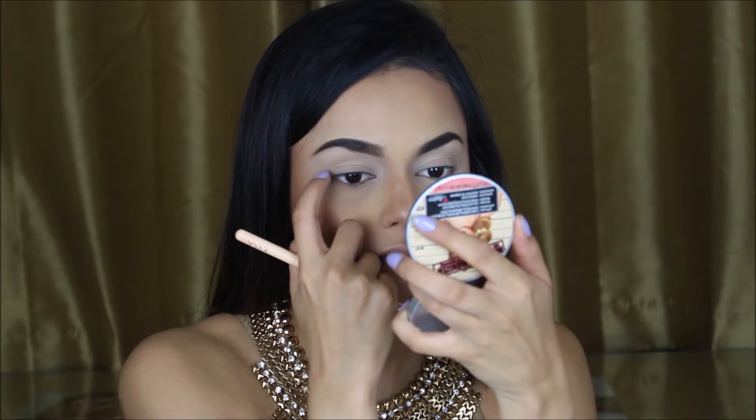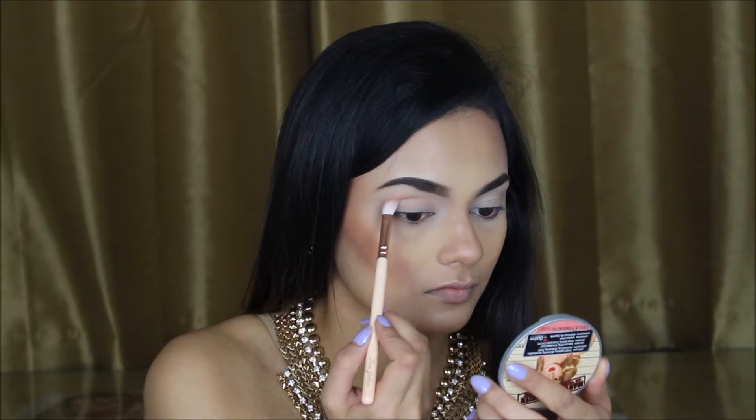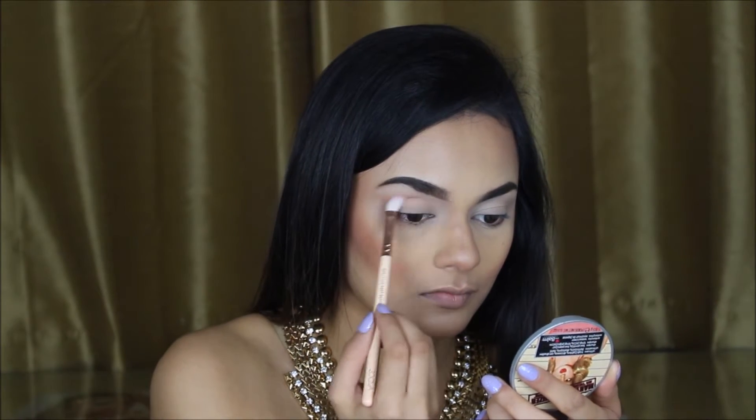Now, keeping your eyes open and mapping out where your crease actually folds — you see that line? Everyone's eye shape is different, so just map out where that line is on your eyes, and that's where you want to add your transition colour.